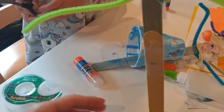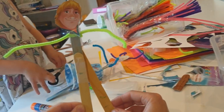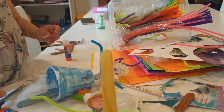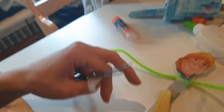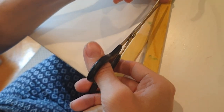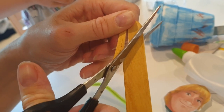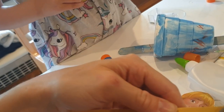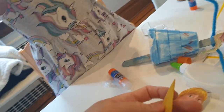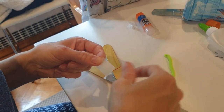Right, so the only problem at the moment is he only has one leg! So we're going to use another lolly stick and put it at an angle so it looks like he's walking. I'm going to cut it a tiny bit shorter - I want his other leg to come to about here. If you're a child doing this, this is the point where you would probably get a grown-up to help.